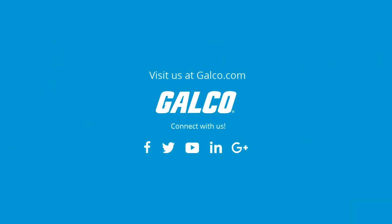For more on Triplett's Laser Tape 160 Series Laser Distance Meter, please visit us at galco.com.